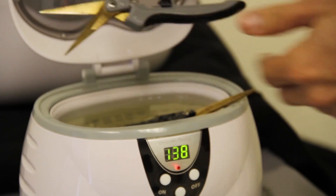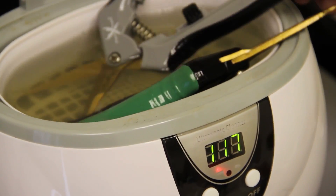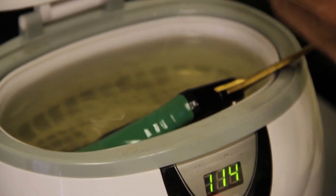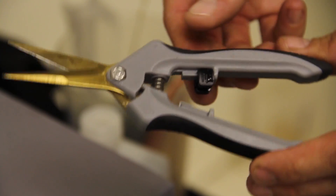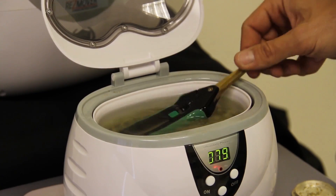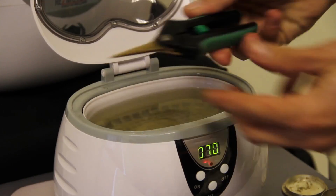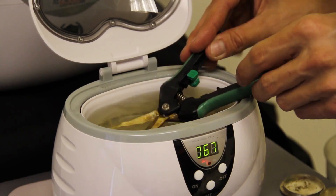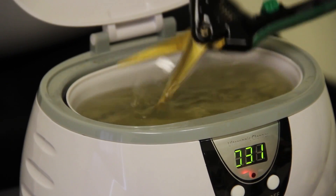Got a couple little spots on there. We started the timer for another 180 seconds. Now we've run another 50 seconds here and the scissors are completely clean. You can see it got in all the nooks and crevices and everywhere that you might not be able to get normally. Let it run for a few more seconds and we're completely clean.